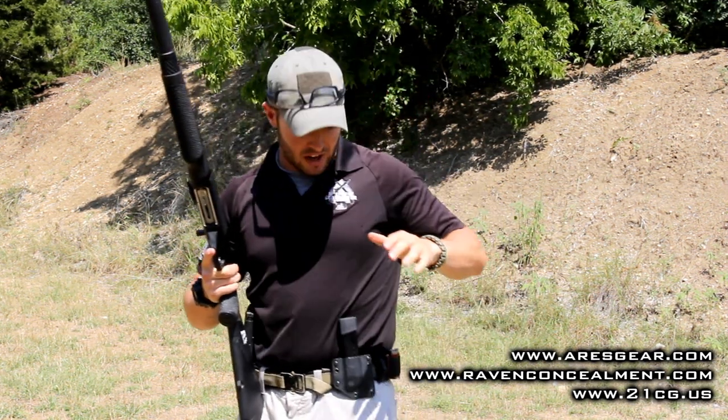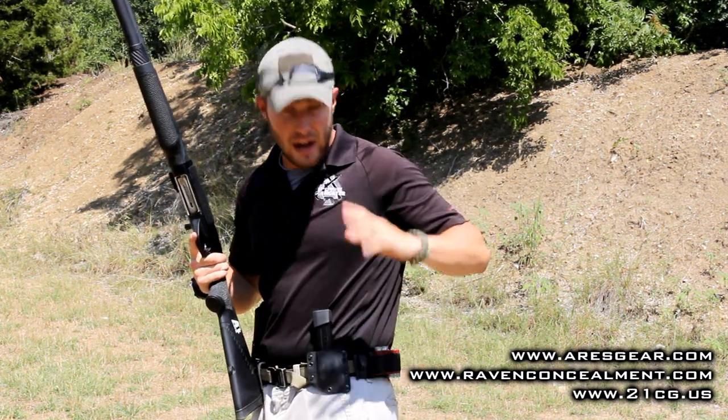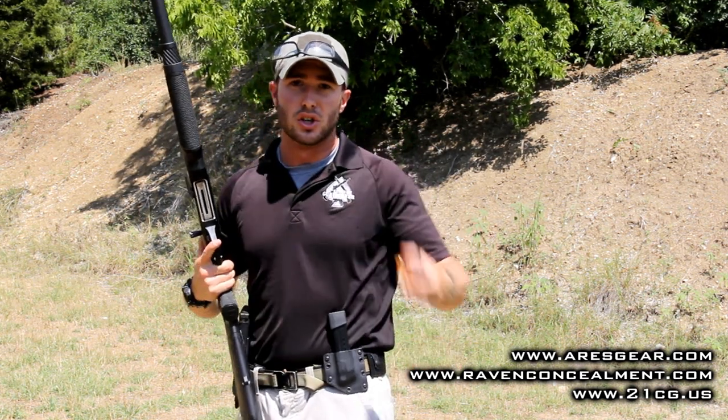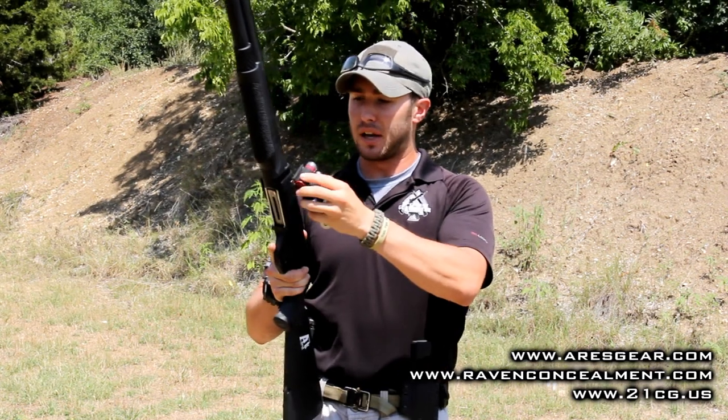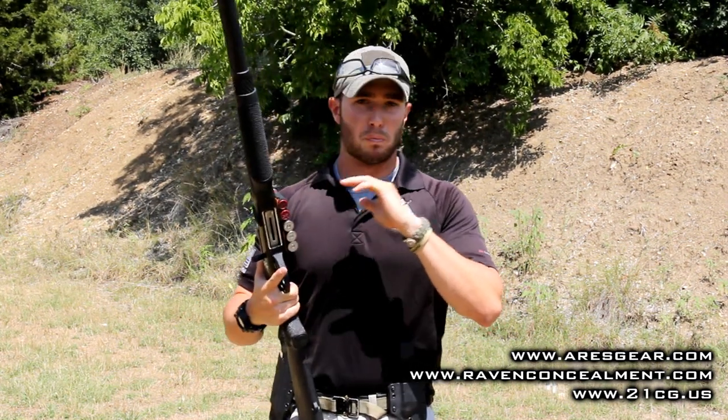I've actually got a bracket that attaches to my Ares belt — or really any other belt, it's adjustable — and it holds an additional shell panel that I can immediately use to replenish the source of ammunition on my shotgun. Think of this basically as a reload for your shotgun side saddle.